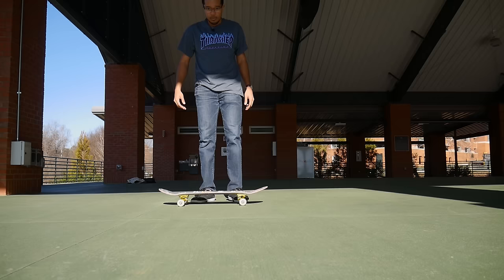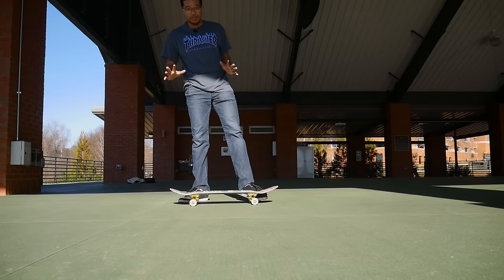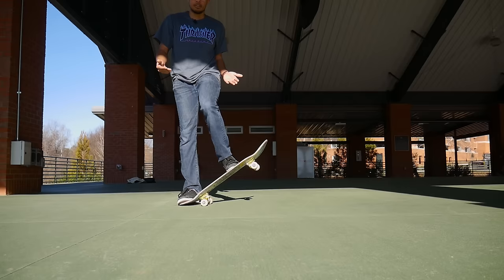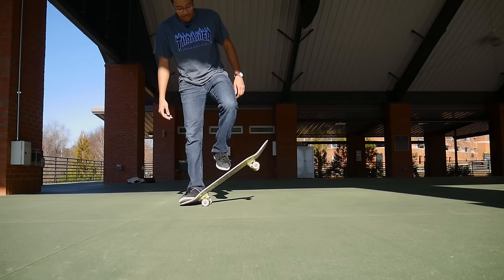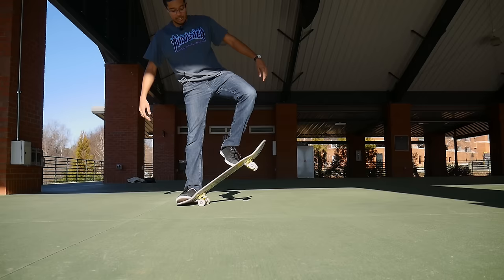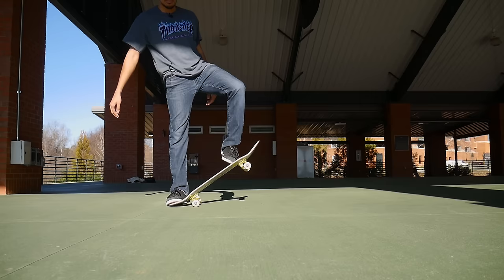A couple of practice tips I recommend: just hold the board down and get your foot used to sliding up, because when you're first starting it's not gonna be a comfortable feeling — your ankle is not used to going like that. What I think about when I do it is putting most of the pressure on the balls of my feet and toes, going over to the pinky toe, then rolling it to the side. Just do this motion for about five to ten minutes, because if you're just starting, getting your foot used to that motion is gonna be one of the hardest things with ollies.